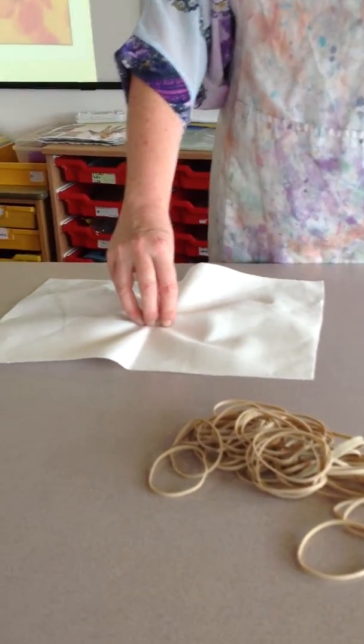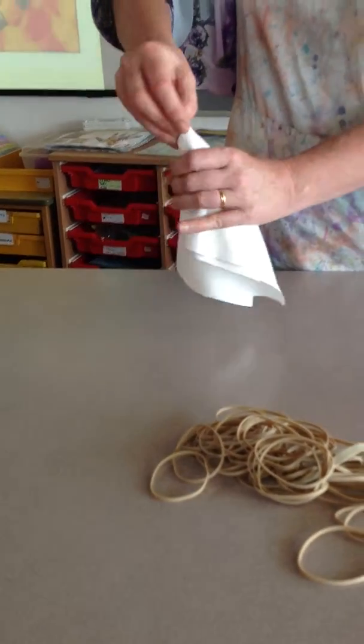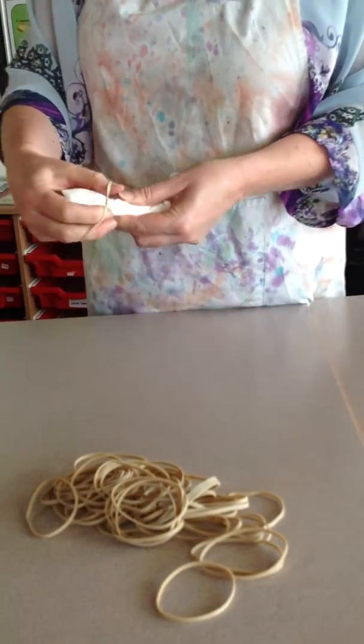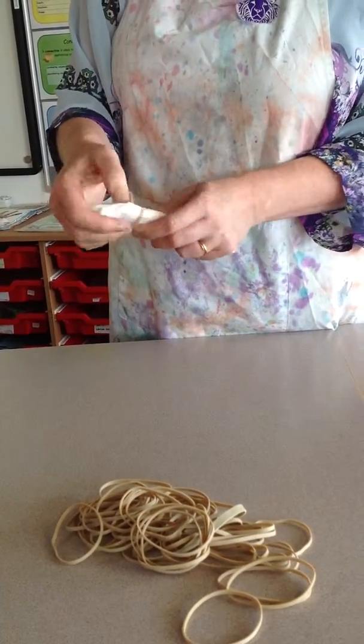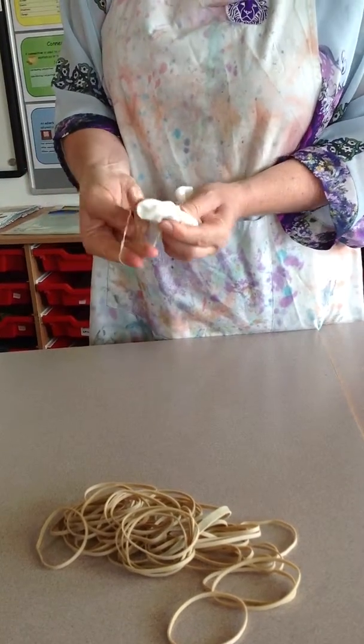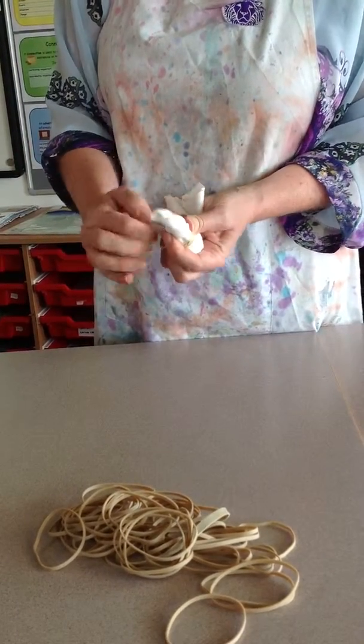Grab the fabric in the centre and twist the fabric. Then you want to put rubber bands around the fabric at intervals. The more rubber bands you put round the fabric, the more circles you get.